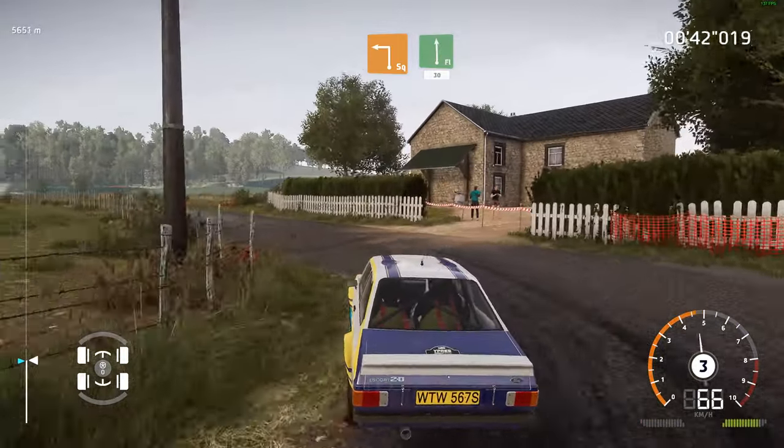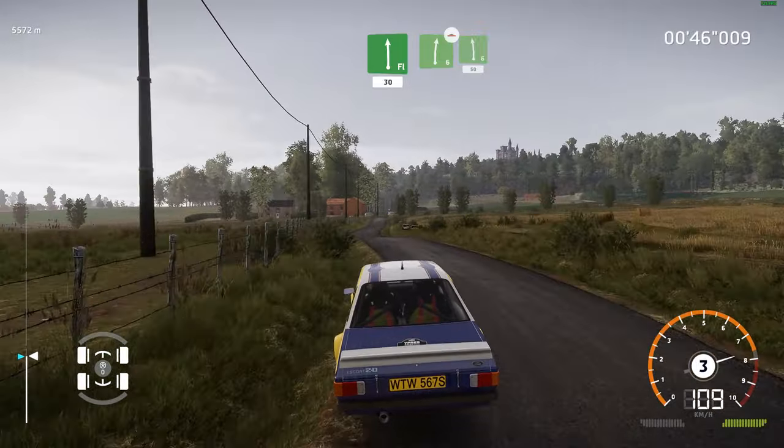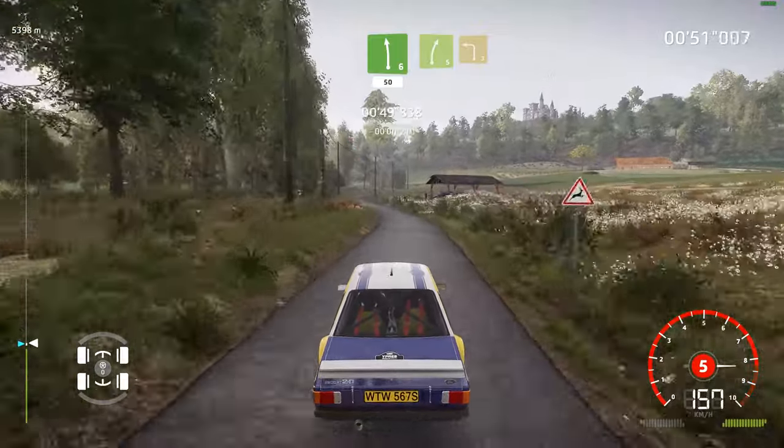Into flat left, medium, keep middle, 30. Right 6, short, overcome from left 6, 50. Right 5, short, into left 3, medium.